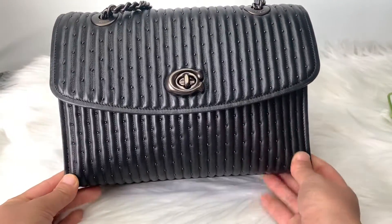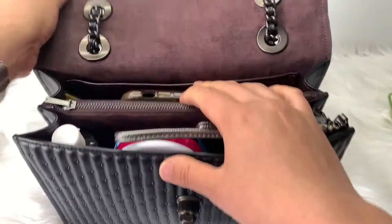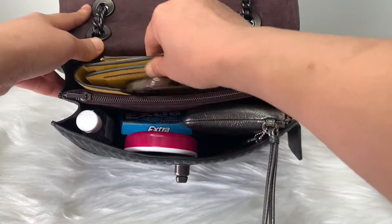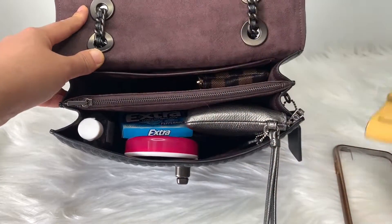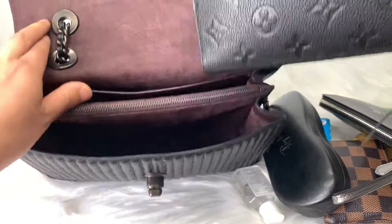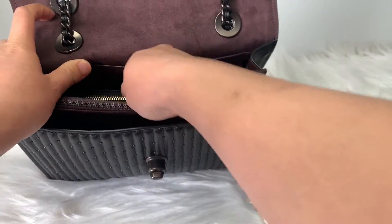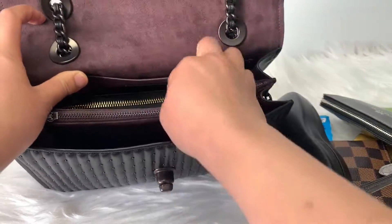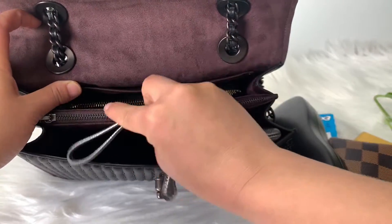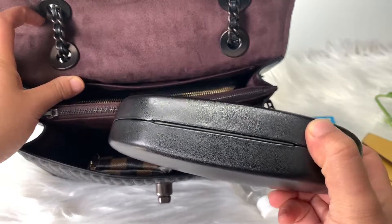I also wanted to show you guys if this could fit a full-size wallet instead of my little mini one, in case you prefer a full-size wallet. So here I have my Louis Vuitton zippy wallet. This is about seven, maybe seven and a half inches long, and it slides very nicely in here, leaving a little bit of room. Then the little wristlet, my keys, and my sunglasses.